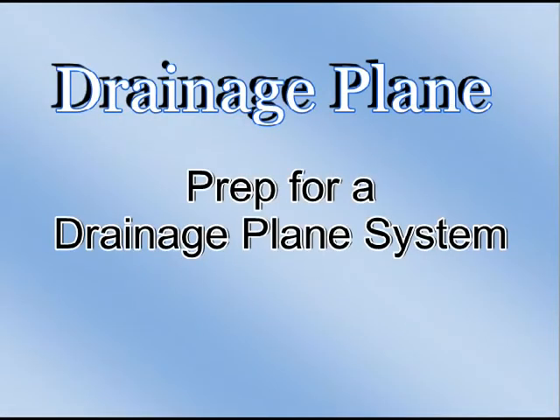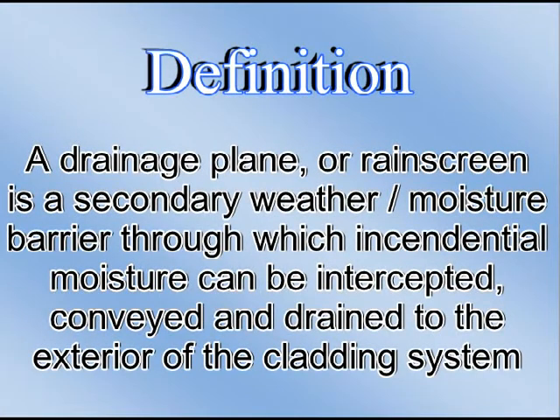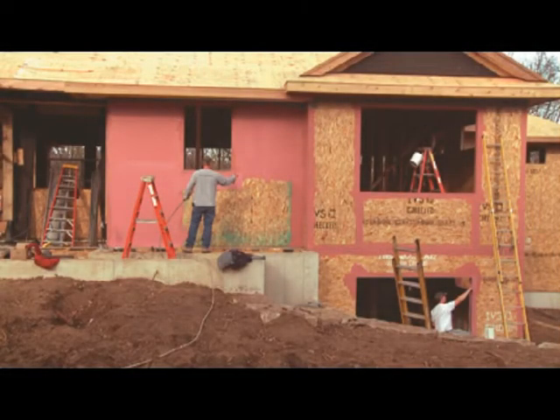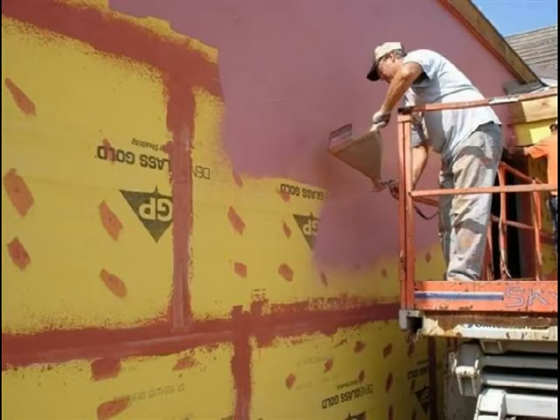Drainage Plane Prep for a Drainage Plane System. A drainage plane or rain screen is a secondary weather moisture barrier through which incidental moisture can be intercepted, conveyed, and drained to the exterior of the cladding system. The use of a drainage plane is recommended, especially when the substrate is wood. Local building codes frequently require a drainage plane. The first step is to protect the substrate with a fluid-applied moisture barrier such as Prosoco Argard, or house wrap such as Tyvek.